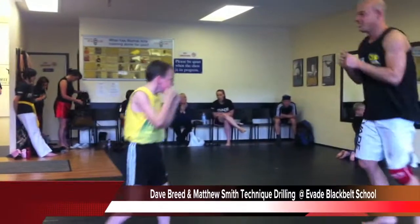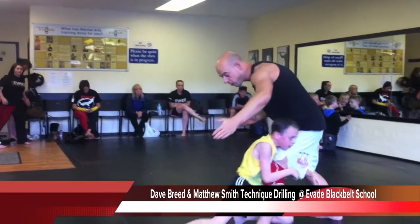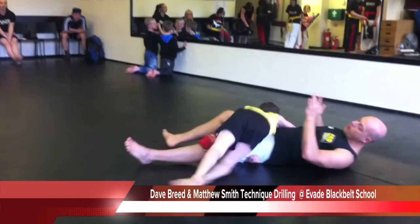Hands up, hands up. Shh! Right, that's it. Move now, come on, come on.